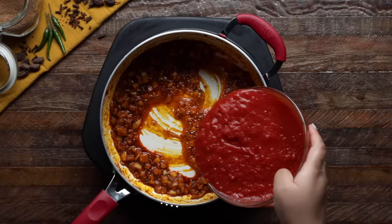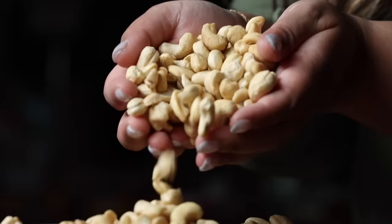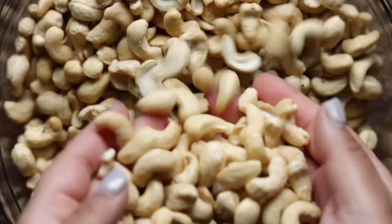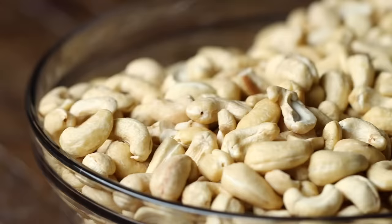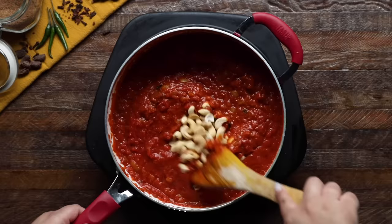Next, we're going to let you in on a little secret to extra creamy gravy: cashews. A lot of Northern Indian dishes include nuts like cashews to add richness to a sauce. They can definitely be omitted, but when testing, we found they added a wonderful sweetness and lusciousness to the dish that just can't be replicated. So if you don't have a nut allergy, put them in — trust us, it's going to be worth it. And finally, we'll add a pinch of salt and cook for 10 to 15 minutes until the tomatoes are a deep red color and the cashews are soft.